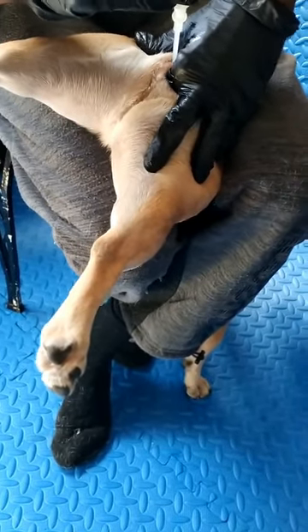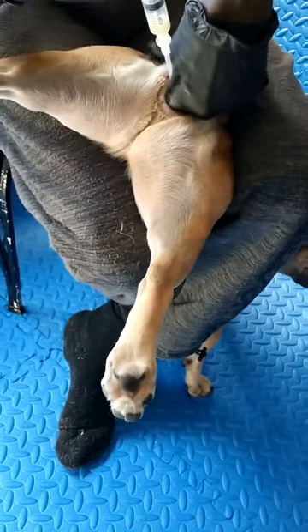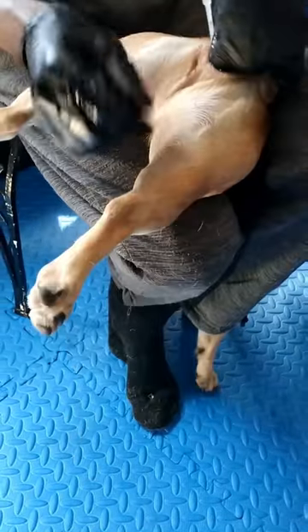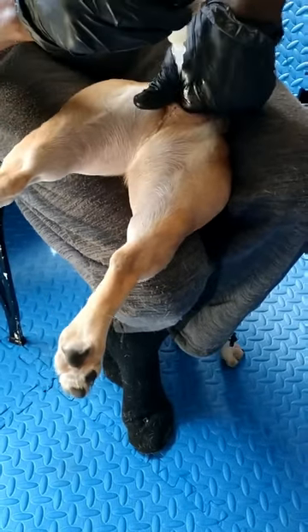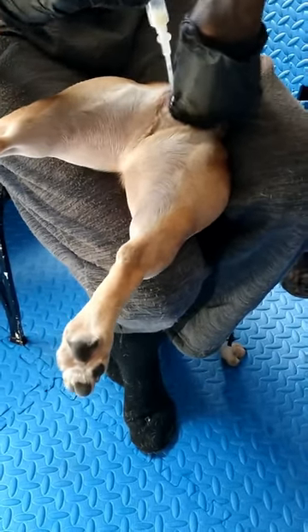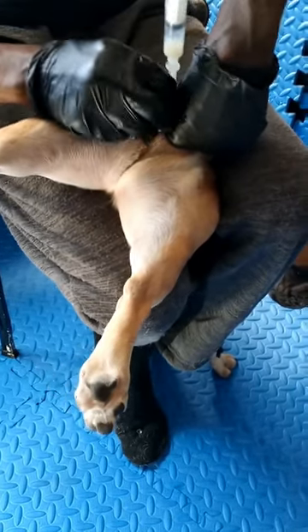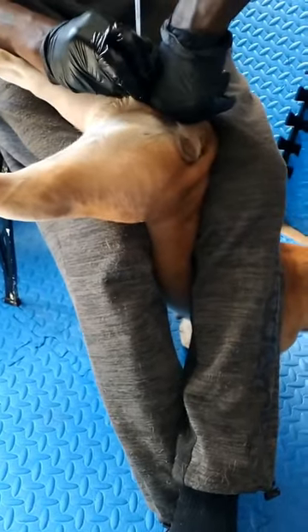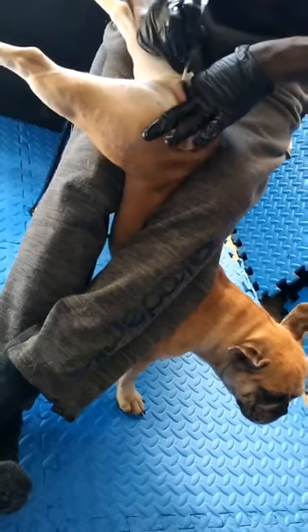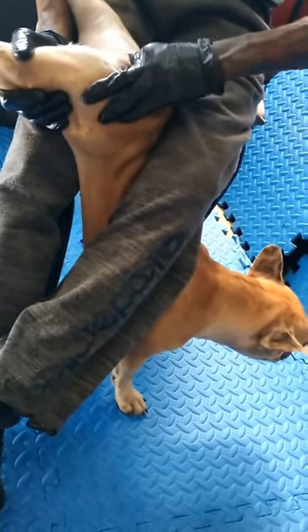This is position number two. A lot of females don't keep still for this, and if they break loose and run then the specimen will leak out. But after he gets all of the specimen in, she has to stay in this upright position for at least 20 minutes to half an hour. He's going to move his finger around just so she could clench, and that'll help with her pulling in the semen.